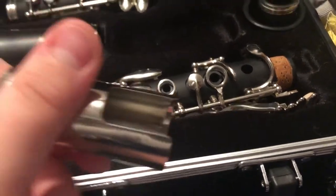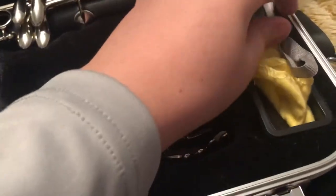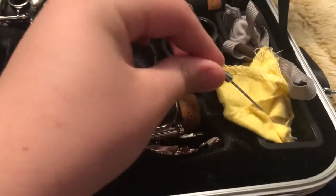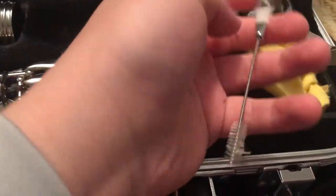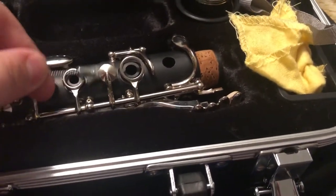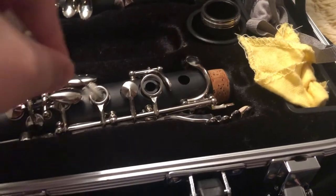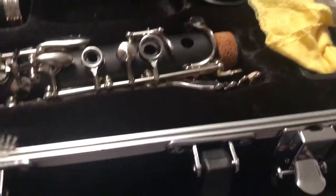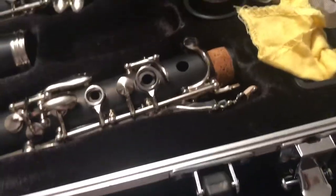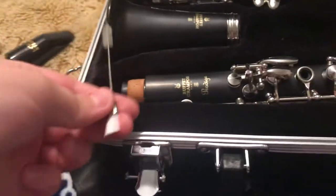It came with a bunch of stuff — a starter pack. There's a little brush for under the keys, like under the little cleaners, and also this tool to clean out the holes to make sure you don't get mold. On my last clarinet I got mold and it really sucks, so that is a really good tool to have.